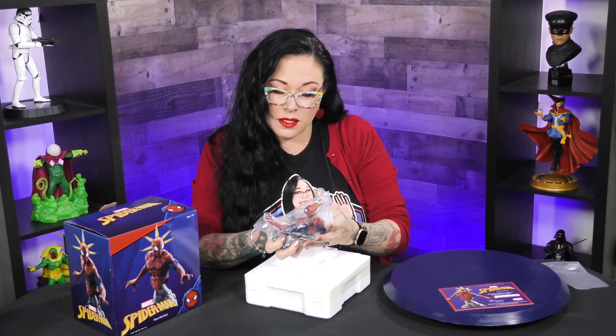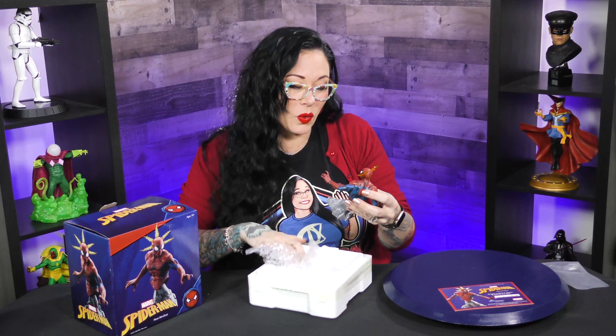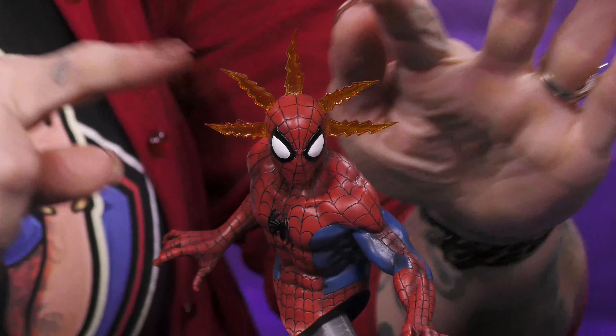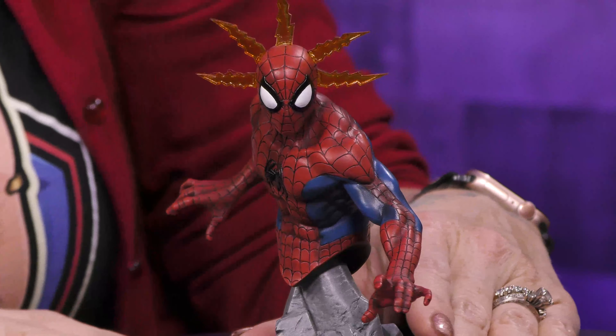Okay, so this is really cool — it's kind of weird but also kind of cool. This is a comic book version of Spider-Man. In the comics, you would see when that Spidey sense goes off, you've got these cool, almost electrode-like lines coming out of his head, which is really awesome.